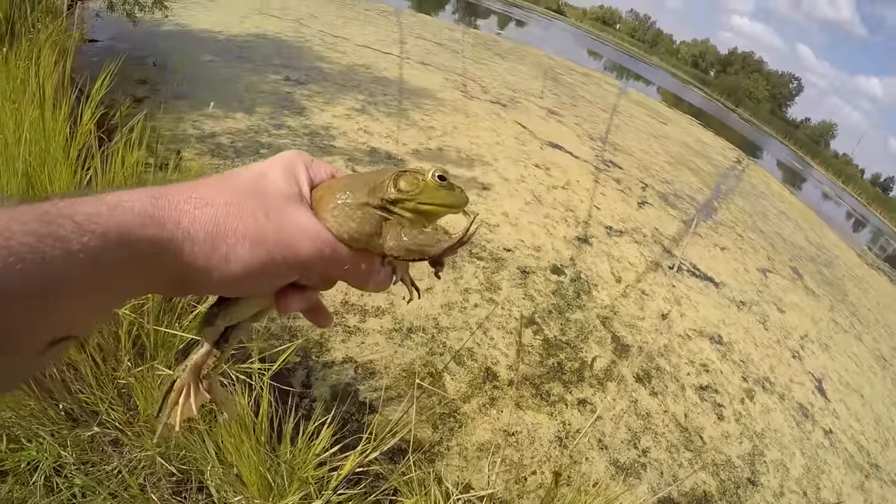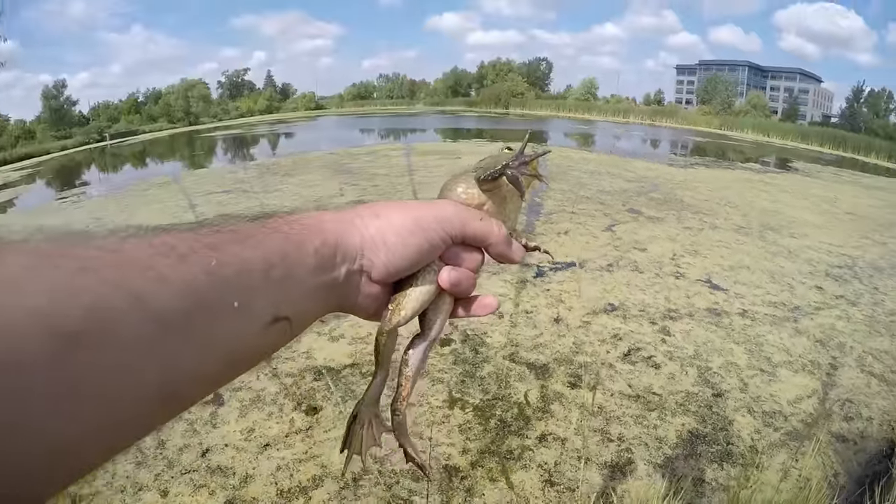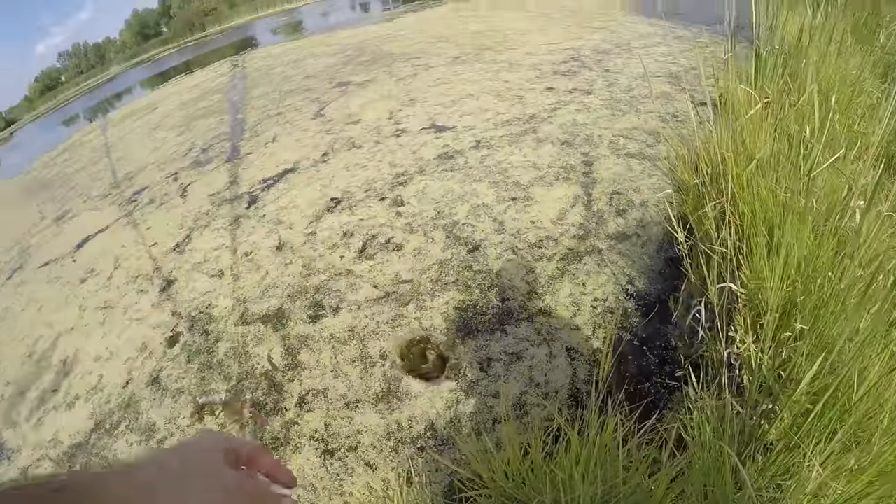Gosh, they're pretty frogs, aren't they? Get a picture of him. All right, catch a frog - hold him right in front of the legs like that. Doesn't hurt him at all. Off he goes.